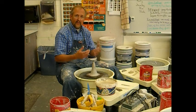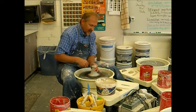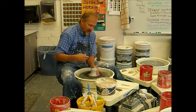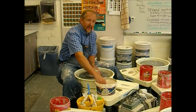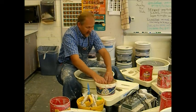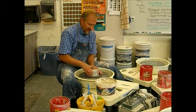You want to get the moisture level even all the way throughout. Sometimes a piece of clay can be a little drier on the outside than it is on the inside. So the coning and centering process does those two things: it evens out the clay so it has the same consistency, moisture, and feel all the way through, and it also gets you a centered piece of clay on the wheel head.